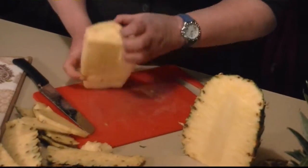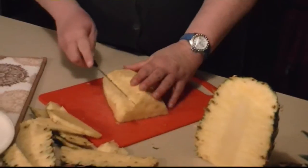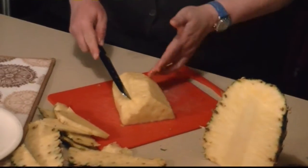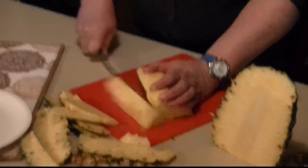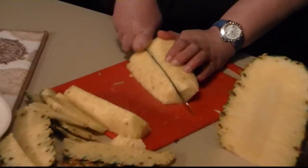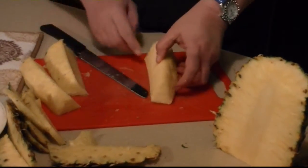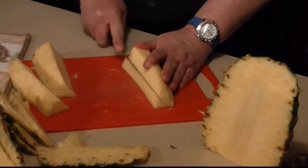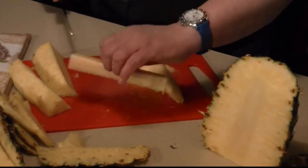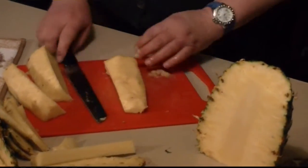Then you want to get rid of the core because the core doesn't usually have this nice texture. What I usually do is cut this into thirds, all the way down, then cut this piece off. You can see the core right down the middle here. It's flat against the cutting board and you won't risk cutting yourself — quickly get rid of the core. Then you have another flat surface.